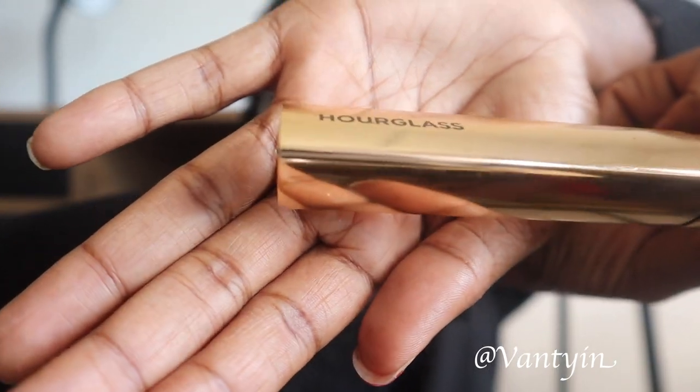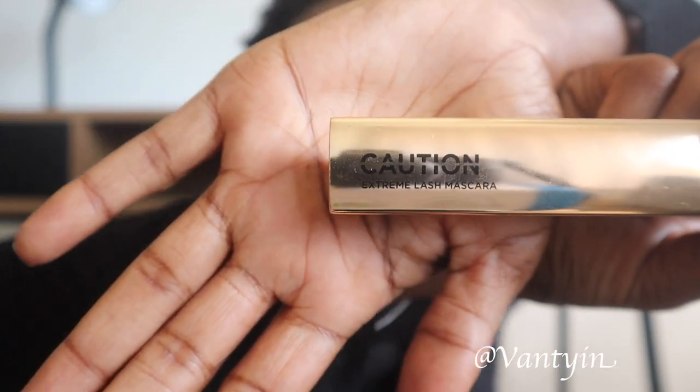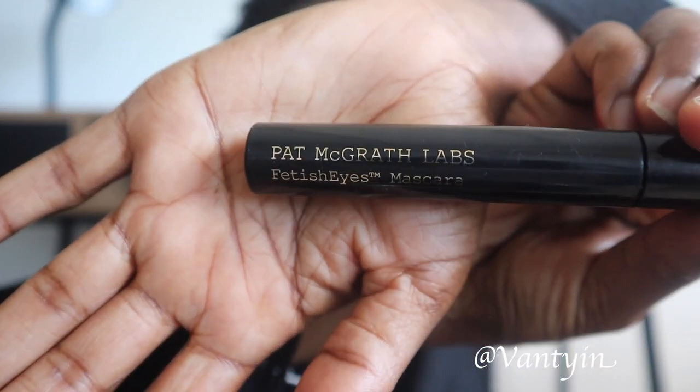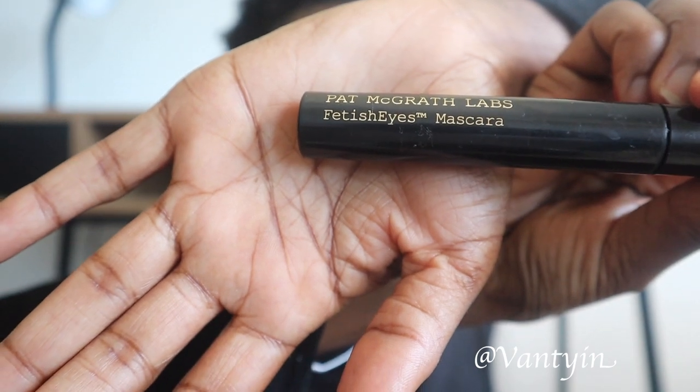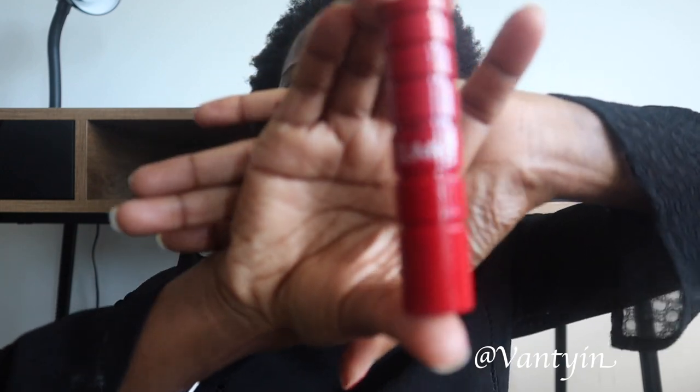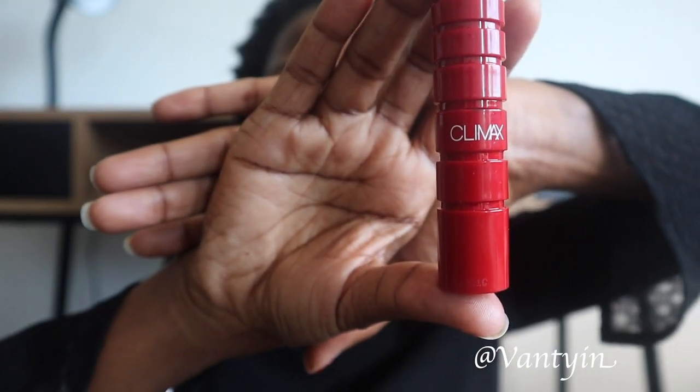The first mascara is the Hourglass mascara — this is called the Extreme Lash Mascara. This is seriously thick, but I absolutely love it. The next mascara I'm going to be using is the Pat McGrath Fetish Eyes Mascara — love the brush. The last one is the NARS Climax; I bought a mini on this one. I absolutely love the bristles and the wand on this mascara.